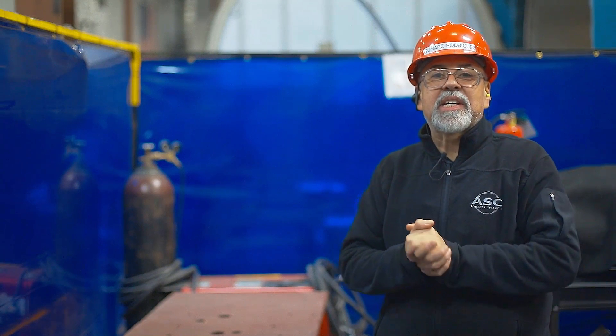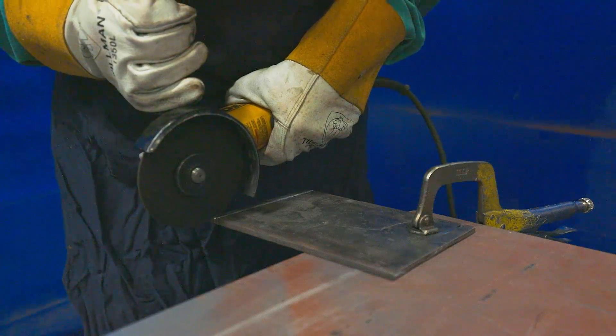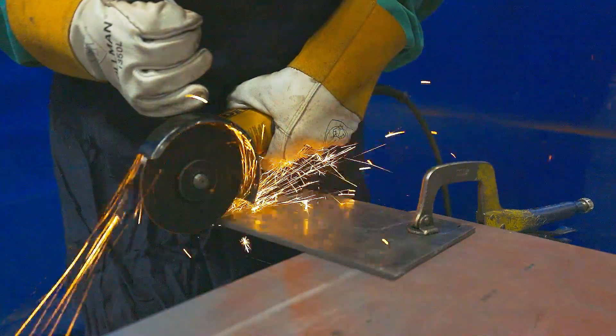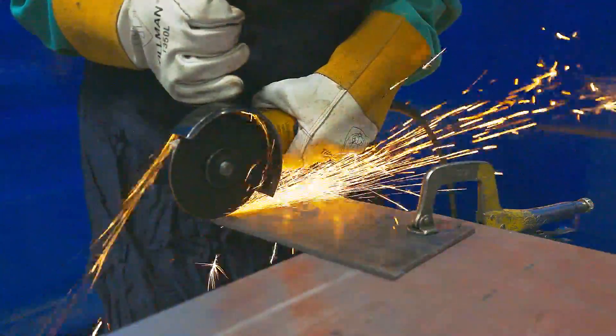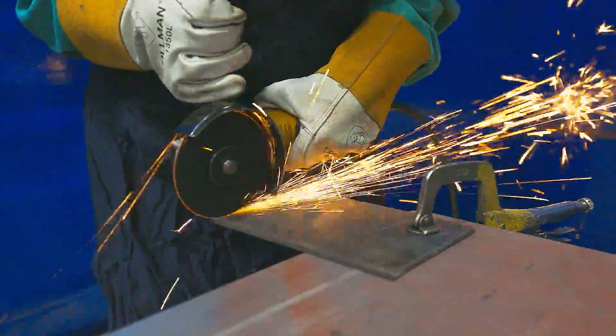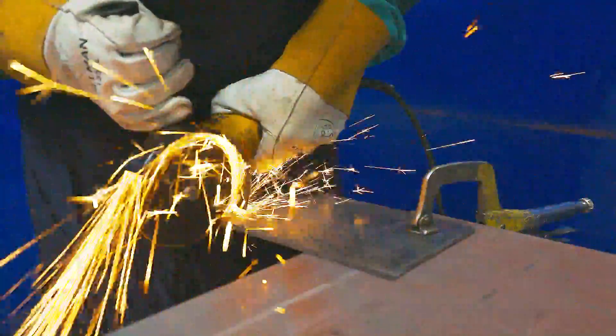Now that the workpiece is clamped and secured, you can begin cutting. Please make sure the cutting wheel is not in contact with the workpiece before the switch is turned on. Do not crash the cutting wheel into the workpiece and do not apply too much pressure. Instead, allow the wheel to do the work — the weight of the angle grinder is enough to make the cut.